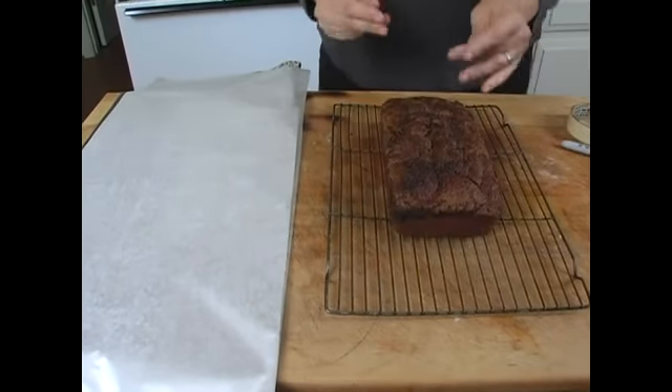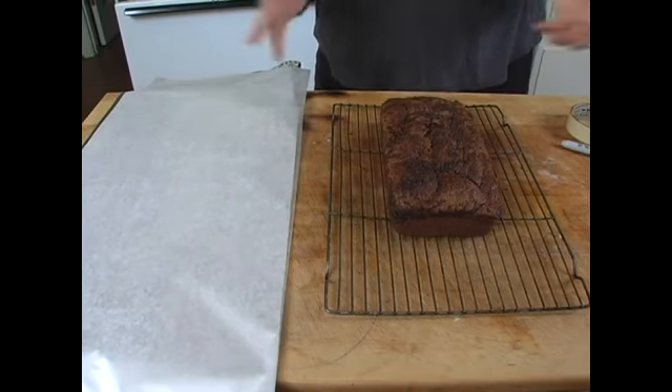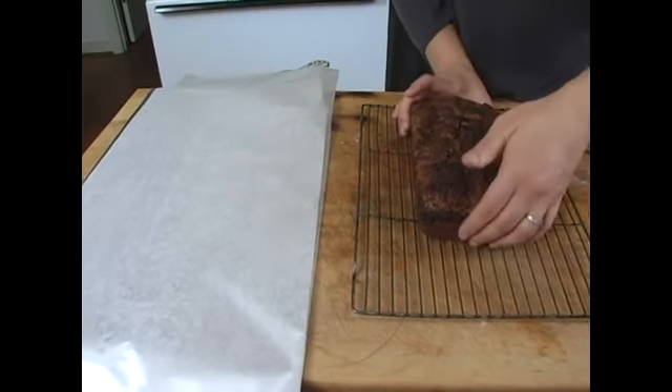Now, if you want to store this pumpkin bread, or say you had a bumper crop full of pumpkins and you made your own pumpkin puree, and you made 12 loaves of pumpkin bread, maybe you want to store it, freeze it, or give it to someone.